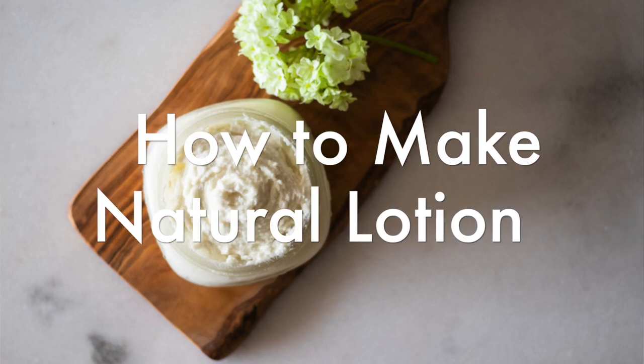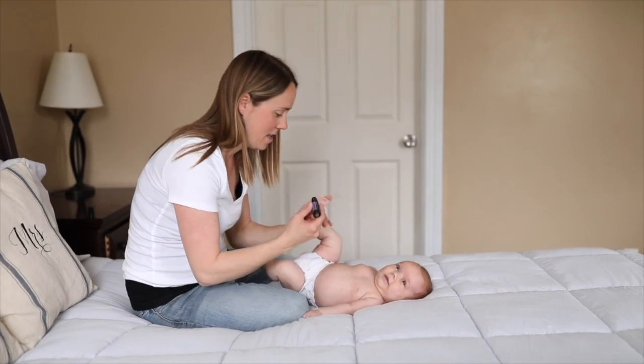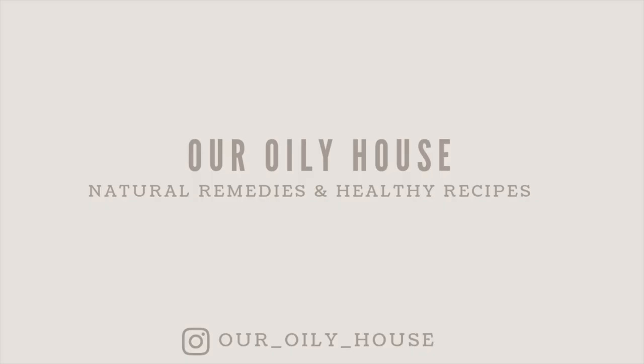Hey everyone, it's Lara from ArtWheelyHouse.com and today I want to show you how to make a lotion. I've already shared my whipped body butter and I love that stuff. I've also shared some lotion bars. I've been asked about a pan moisturizer, and so that's the recipe I'm going to share today.